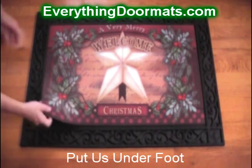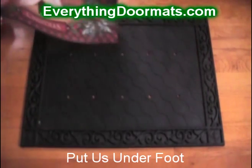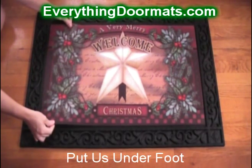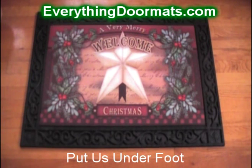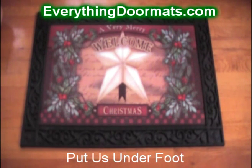To switch out your mats, you simply pick it up, and to put it back you simply set it down. It's not going to slip and slide. Purchase your Christmas Star mat today to add that wonderful Christmas feeling to your front door.